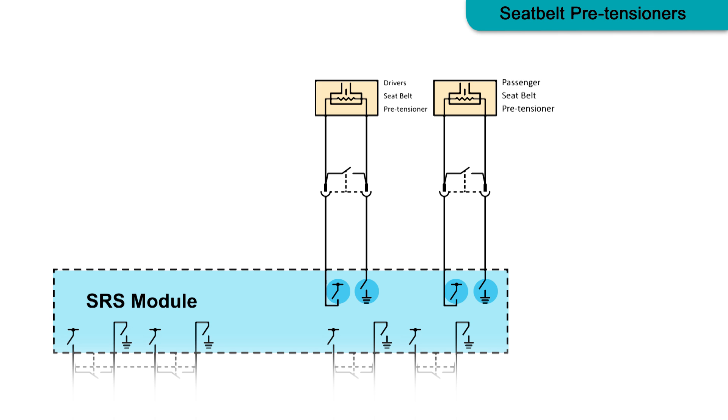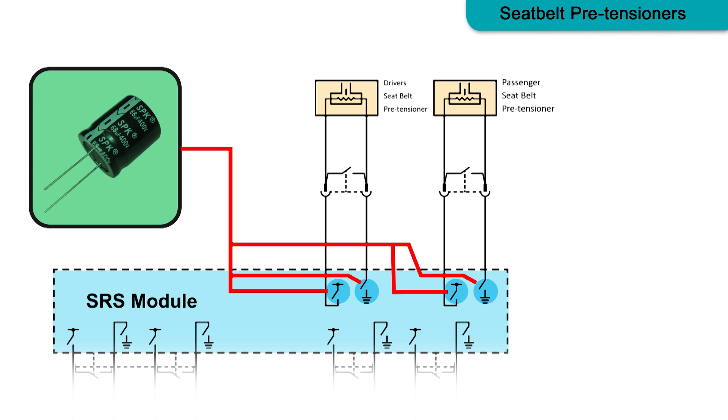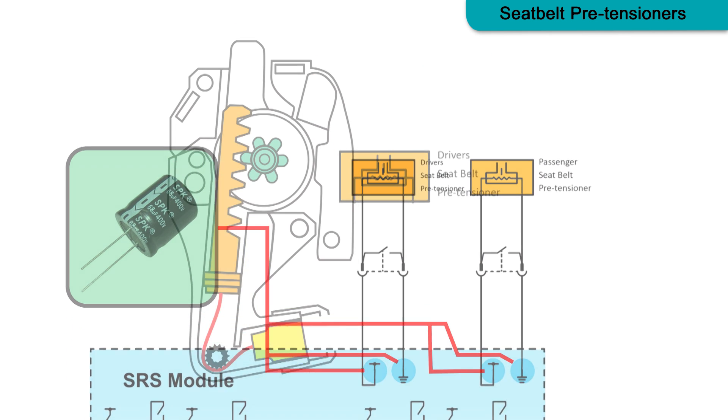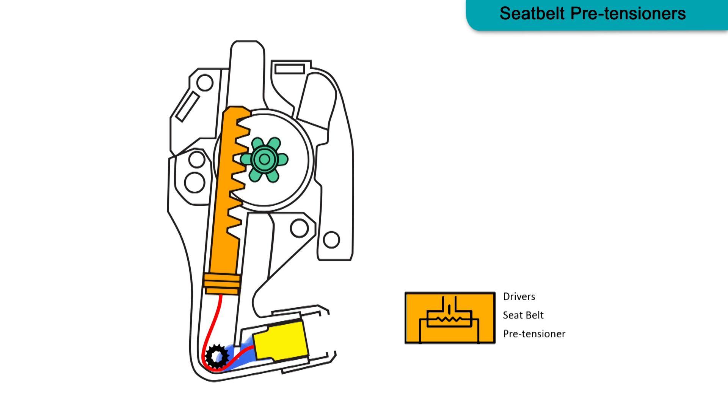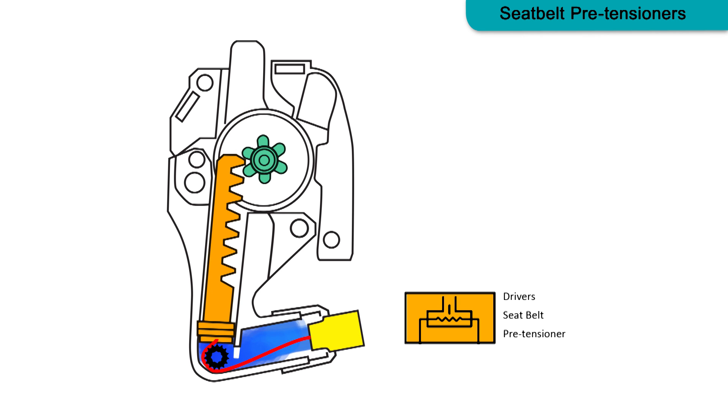When the SRS control module detects a collision event worthy of pre-tensioner deployment, current from the storage capacitors discharges through high and low side drivers to the pre-tensioner squib circuit. This current detonates the squib charge, beginning the chemical reaction within the gas generator. The expanding gas is used to move a plunger within a fixed length cylinder.